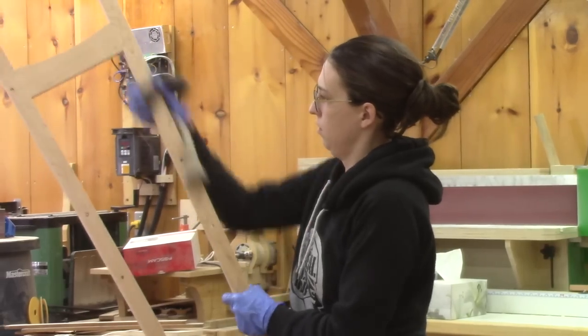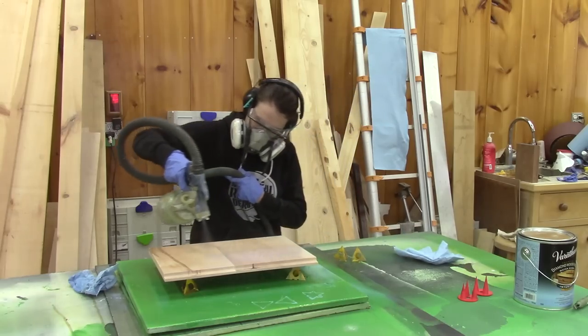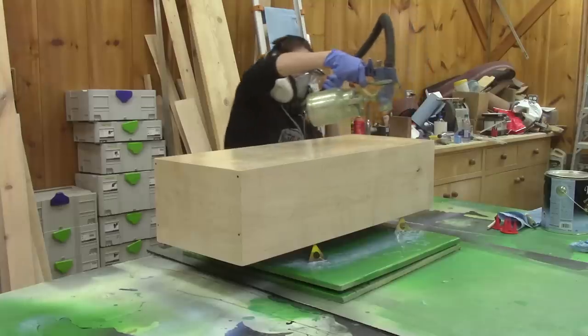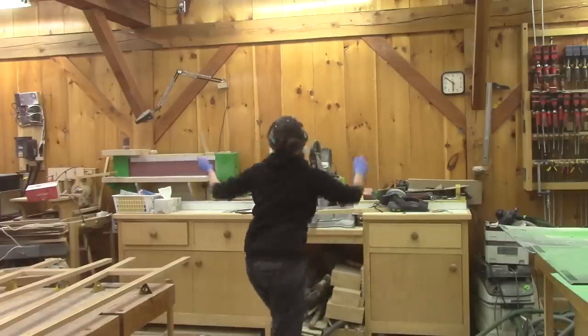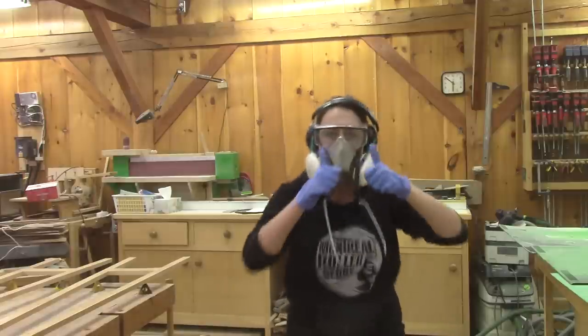After, I wipe it down with a wet cloth. When all is well cleaned, I do a second, last varnish. I'm pretty happy. And of course, I sneakily use the camera to do a victory dance. I'm a TV journalist after all.